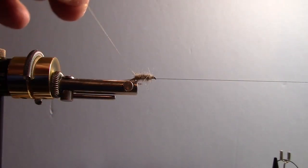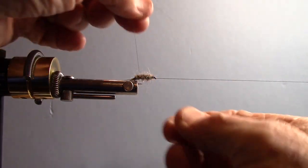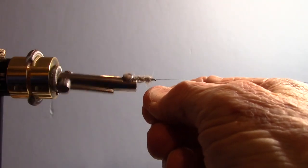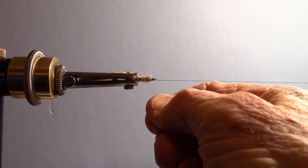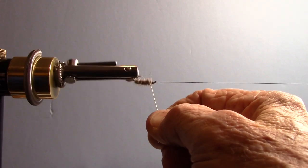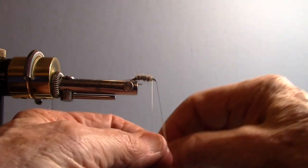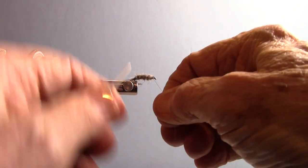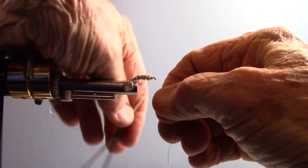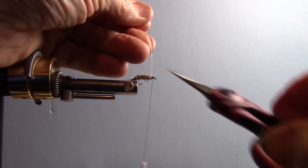Now I'm going to take my gold wire and counter-wrap that. I'll make my wraps evenly across the body — it helps keep that body in place. It wants to slip out a little bit. Tie off my gold wire and trim that with my scissors.